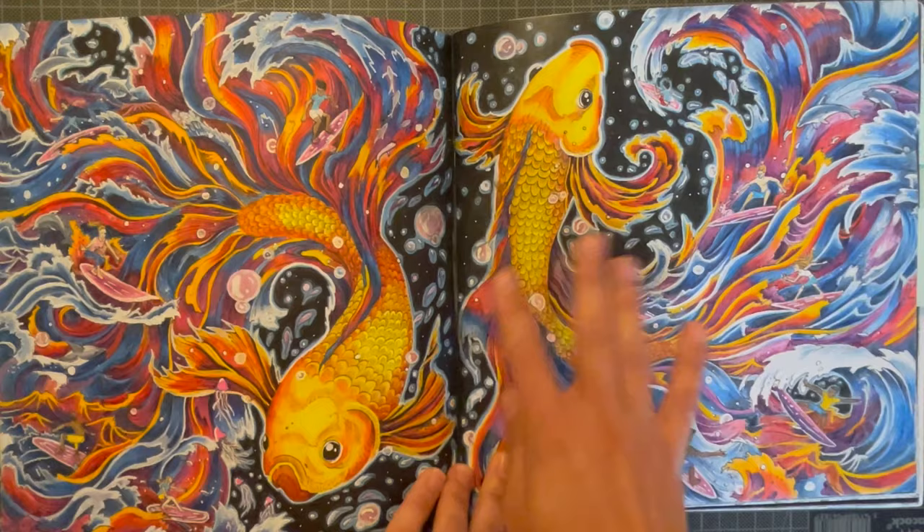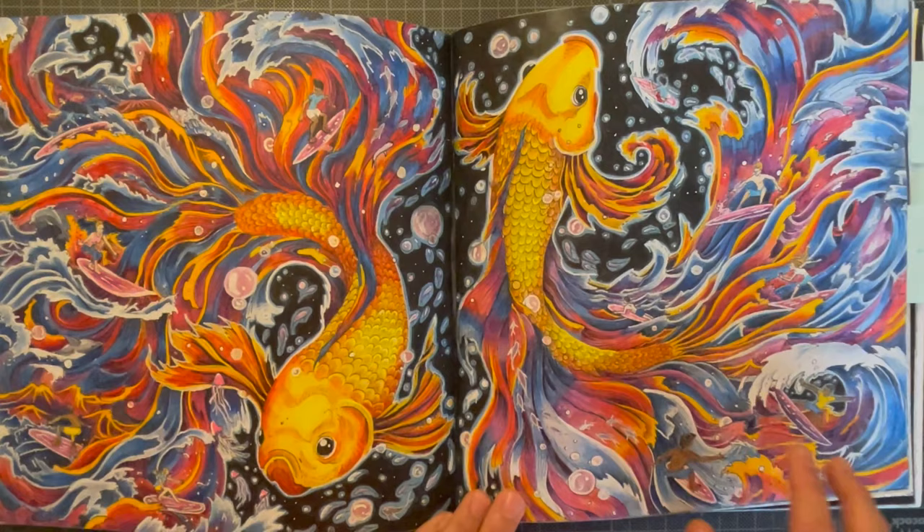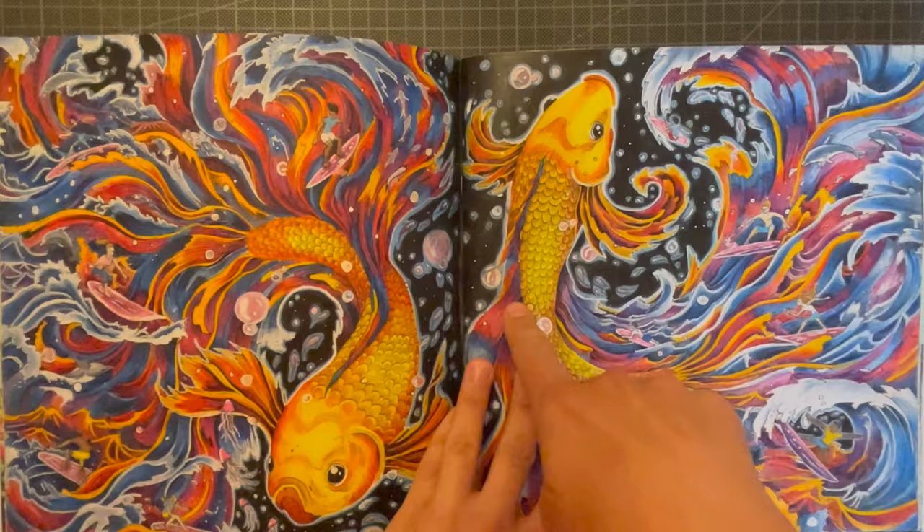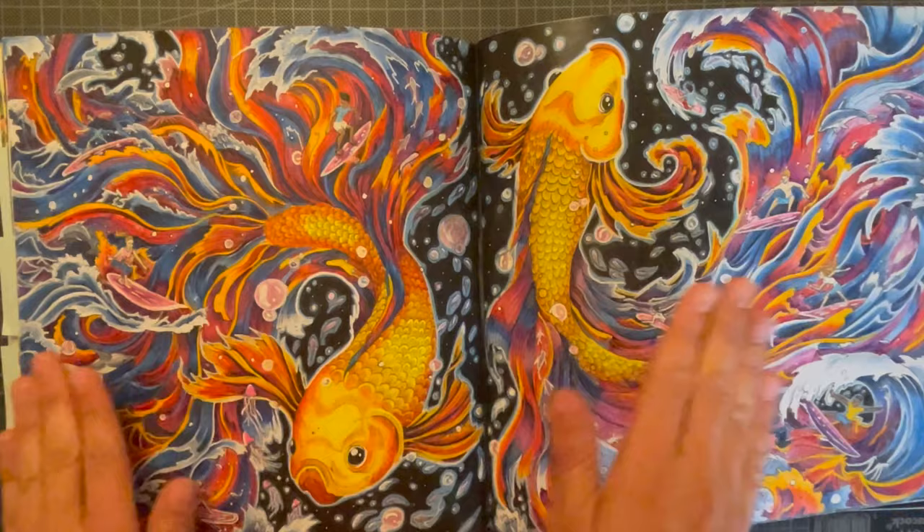I'd never seen colors move like that before, at least these combinations. Of course I made some changes — I modified the fish completely to ones I preferred, and I changed the background to just making it pure dark with some bubbles around. I also completed the other side because she hadn't done that in her tutorial, so that's the difference between her tutorial and mine.